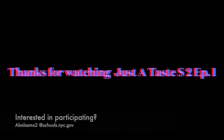I hope you enjoyed this episode of Just a Taste. If you're interested in being part of future episodes, please feel free to reach out. My email is abalsamo2 at schools.nyc.gov. Thanks for watching Just a Taste, Season 2, Episode 1. Tune in on November 19th for our next episode starring Mr. Eni.